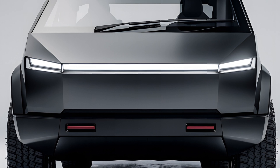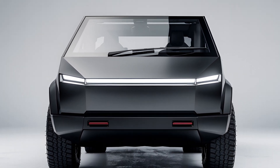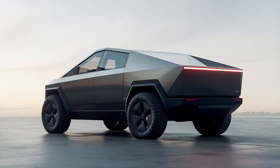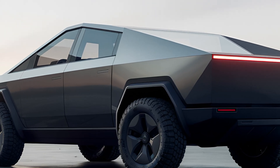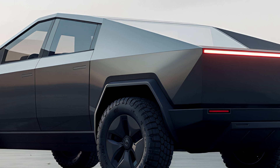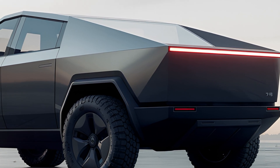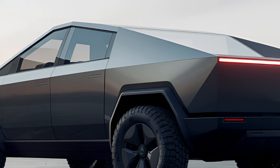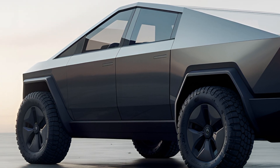Starting with its design, the Cybertruck's exterior is unlike anything on the road. Its angular stainless steel body is both futuristic and functional. The ultra-hard 30X cold-rolled stainless steel exterior is designed for durability, strength, and resistance to corrosion. Coupled with Tesla's armored glass for the windows, the truck provides an unparalleled level of ruggedness.